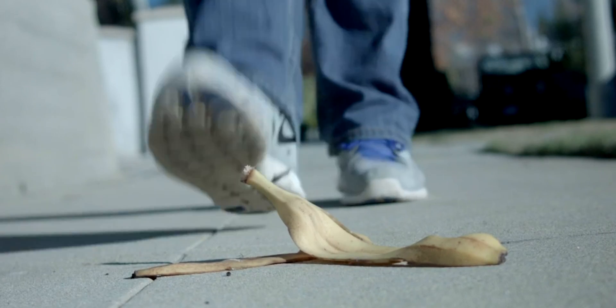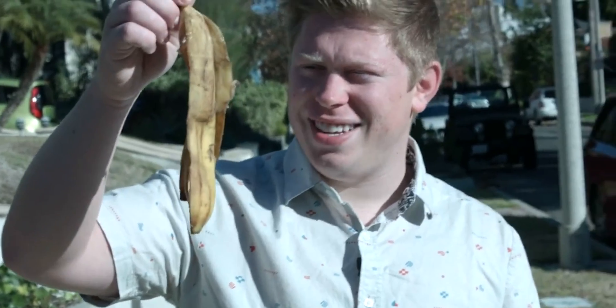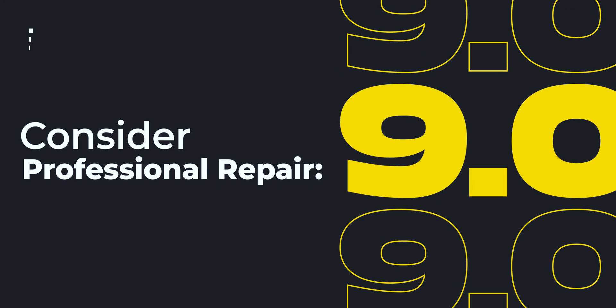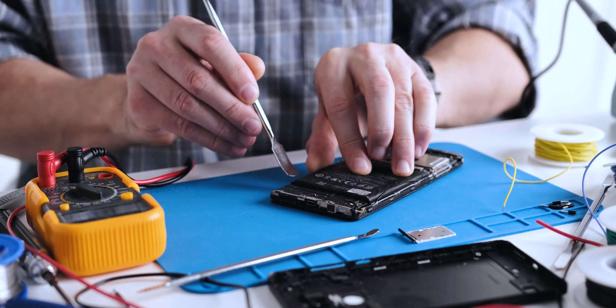If nothing works out for you, then you can consider professional help. You can always contact Apple Support for further assistance regarding this particular problem, and Apple might just replace the port for free — you never know. That wraps up our troubleshooting guide for the iPhone charging problem.